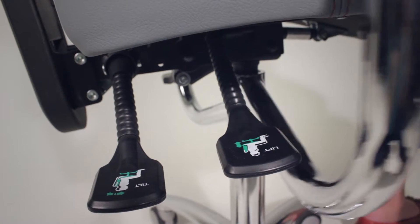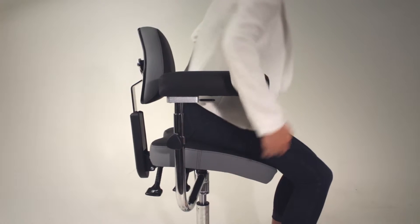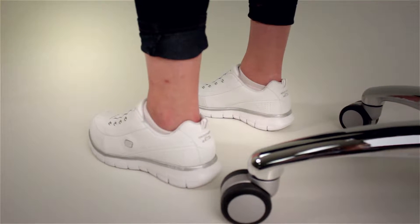Second, set the proper height for the seat. On the right side of the chair, lift the foremost lever to raise or lower the seat height. Adjust until your feet are touching the floor with your heels slightly raised off the floor.